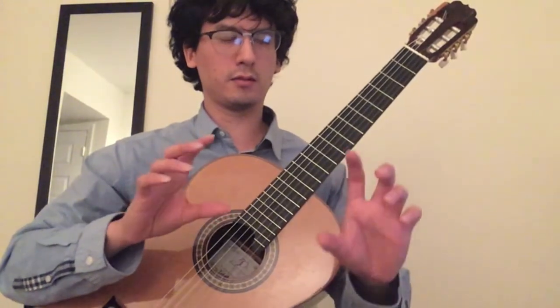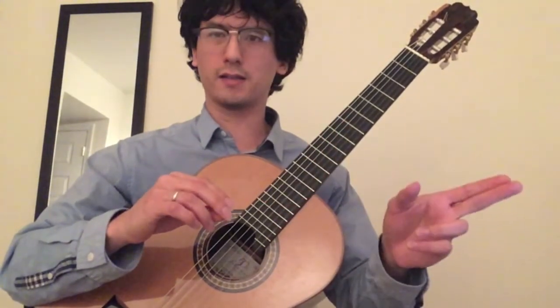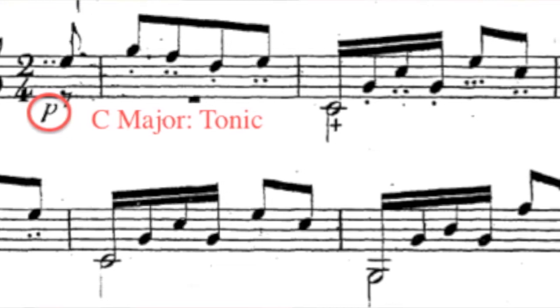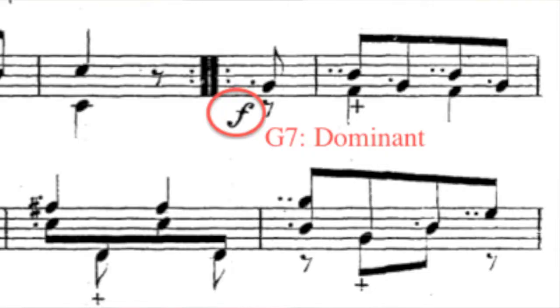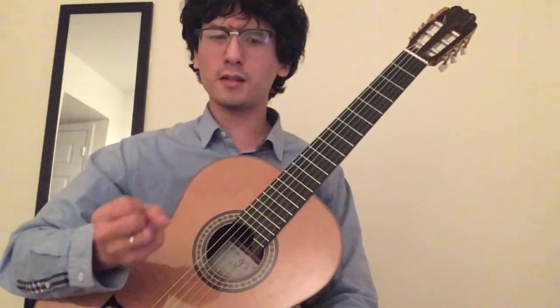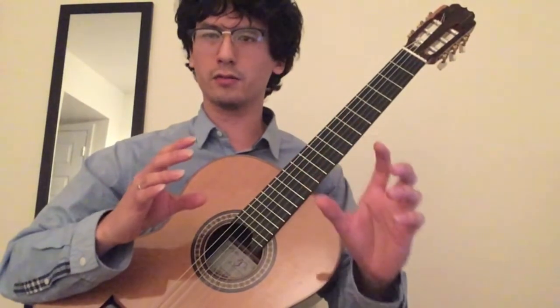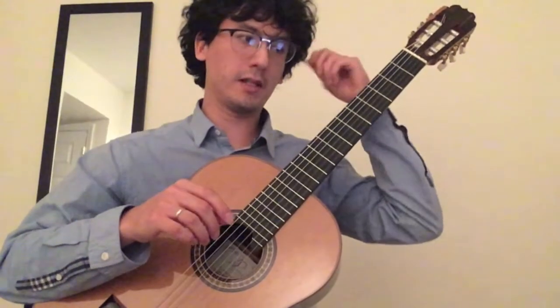Based on this and the harmony you find in each section, you can create an interpretation. Carcassi in the first edition has done this for us, because the A section begins in C major, in the tonic, and he's marked it piano — which is sort of expected. The B section starts in the dominant, in G, G7, and he's marked that forte. That's the expected dynamic for a dominant harmony, because dominant harmony signifies tension and tonic harmony signifies resolution. So you have those two pitted against each other at the start of each section.